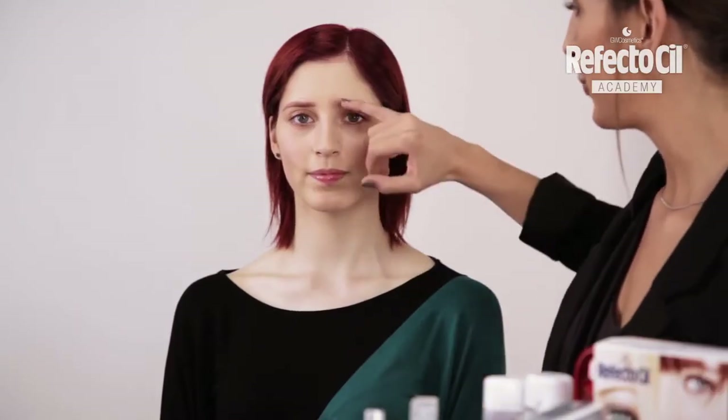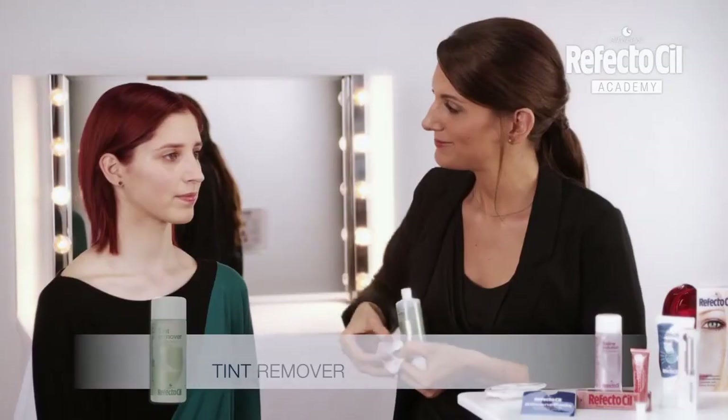A little tip with the application: particularly with intense colors, it is possible to get slight tint spots on the skin. I think that's nice, since it makes the eyebrows seem fuller. However, if you prefer a more natural look, you can easily remove the tint spots by using the ReflectoSill Tint Remover.